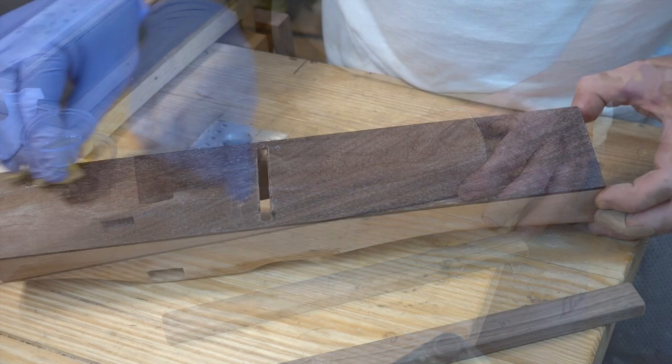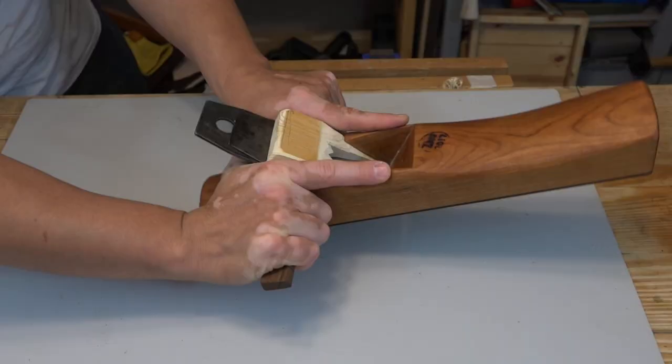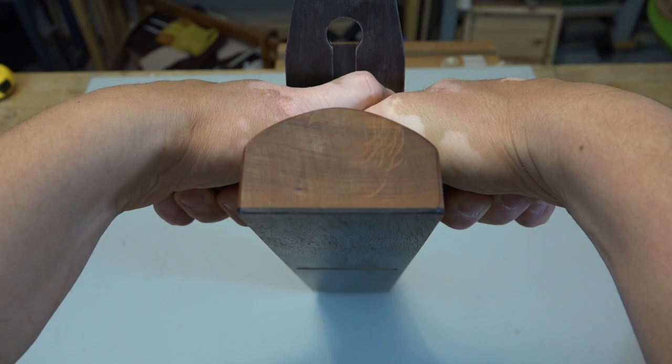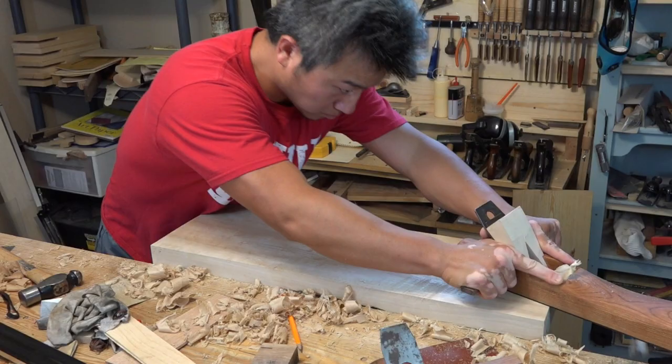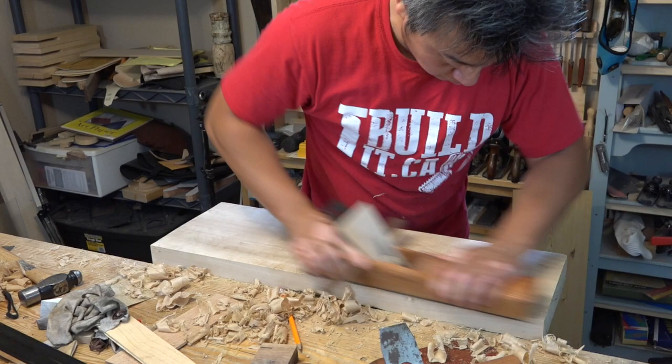The standard way of holding this plane is to grasp it by the handle with the index finger on the side and the thumb behind the iron — they can be overlapped or parallel. You control the up and down motion with your finger and your palm or thenar muscle. When entering a cut, push down with the index finger; when finishing a cut, push down with the thumbs. One thing I really like is that I can use two hands to push in a symmetrical fashion. This plane can be used by pushing or pulling, with or without the handle.